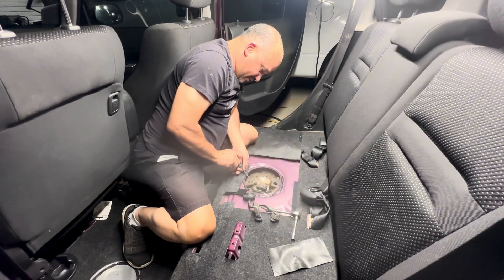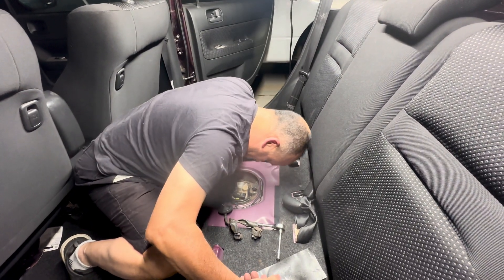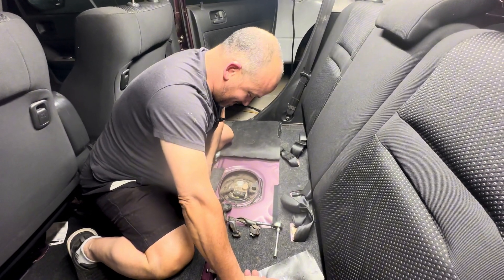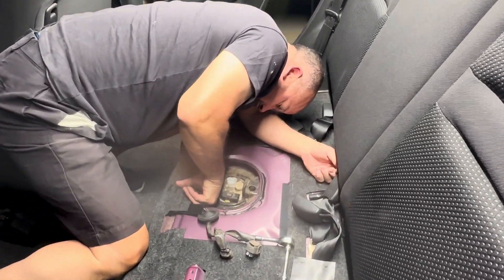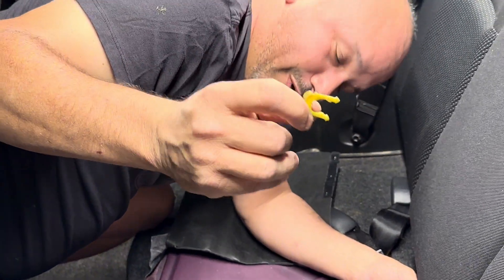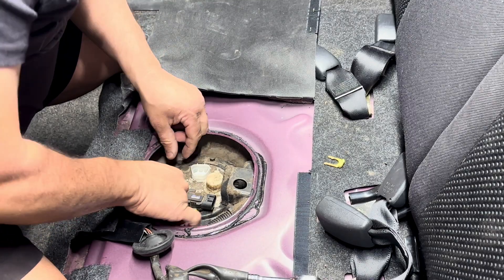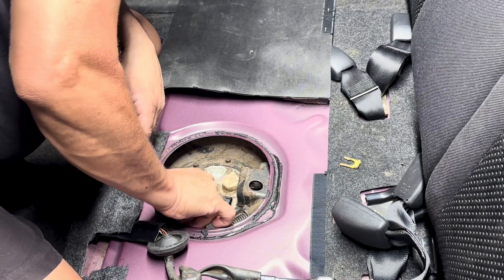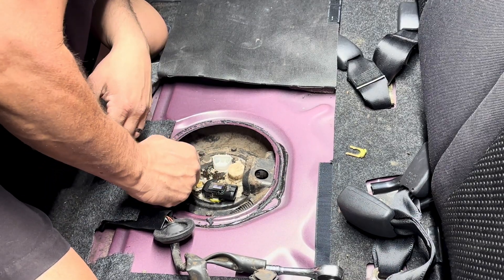I'm going to try to take this clip off — pull straight toward me. There it is — whoo, that almost went into nowhere. Okay, now that's out. This should twist out — yep, it's going to twist out. Okay, there it is, and there's some gas coming out.